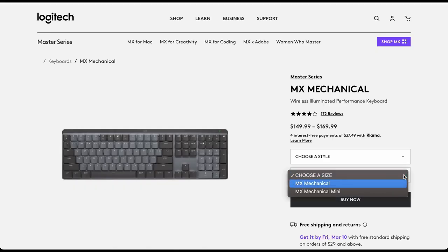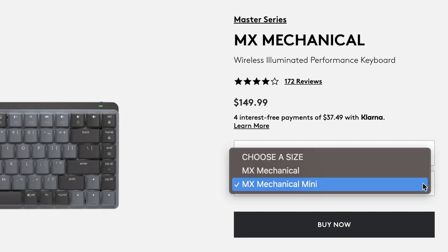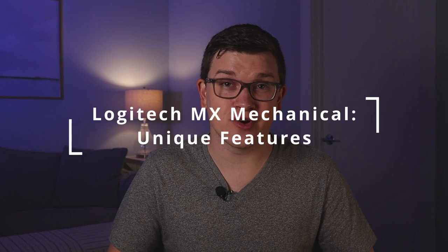All of this comes in at $150 for the mini and $170 for the full size. That's expensive. When we're talking about low-profile mechanical keyboards, you can get a really good one — a Keychron, something like that — for just under a hundred dollars. So all of a sudden you're talking about 50% or more over that price tag. We're going to talk about what makes this keyboard unique and special, then some of the problems, and that'll help us figure out whether that $150 to $170 is worth it or overpriced.